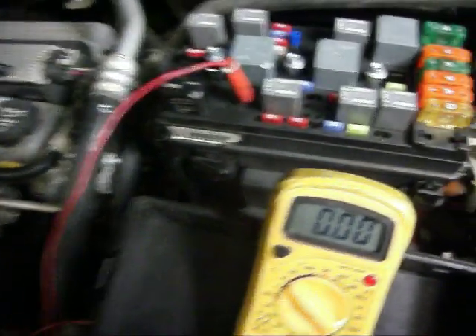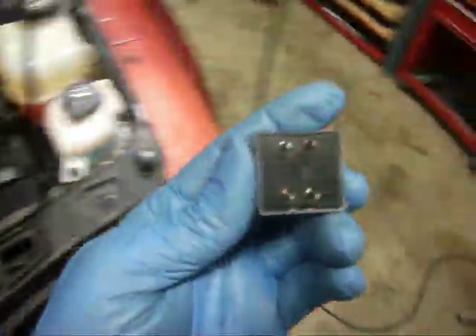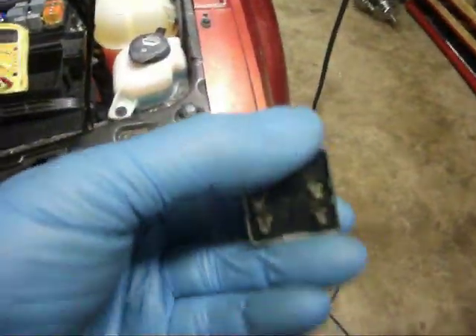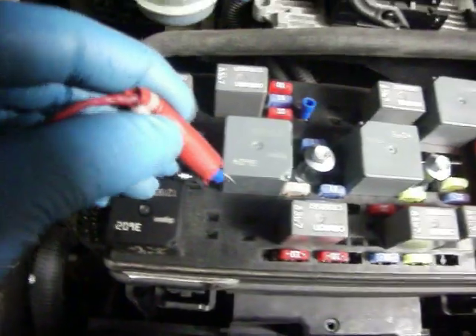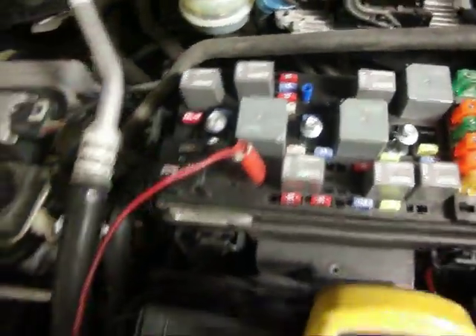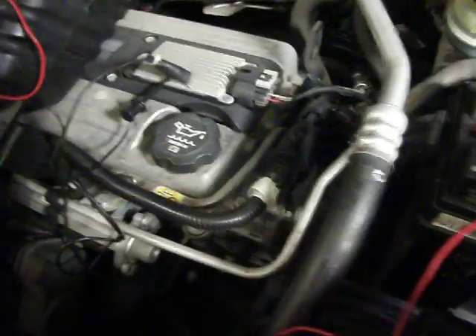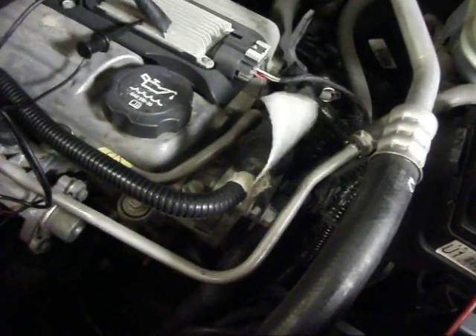Now we're going to go to the low speed. We're going to orient it again. If you notice, this fuse is actually turning the opposite direction, so you've got to be careful with that. Roll it over — pin 30 is going to be the top right. We're going to go to the 20-amp fuse for the low speed. You can hear it and see it — it's not as loud, it's a slower spin. Now, that was our problem on this car.